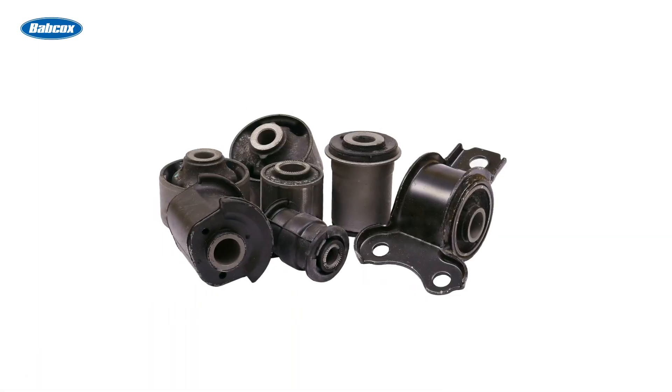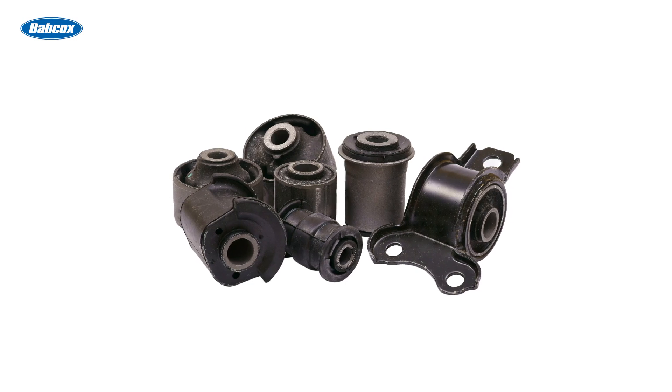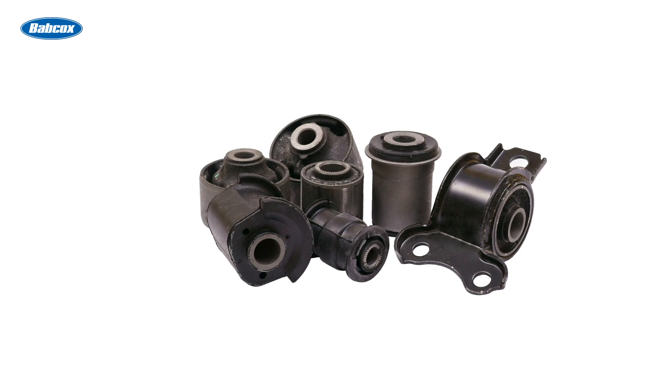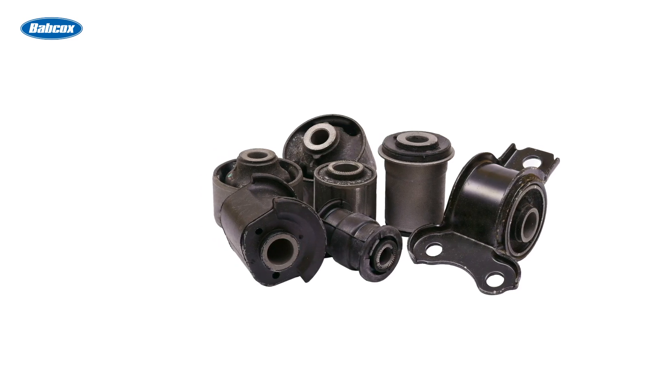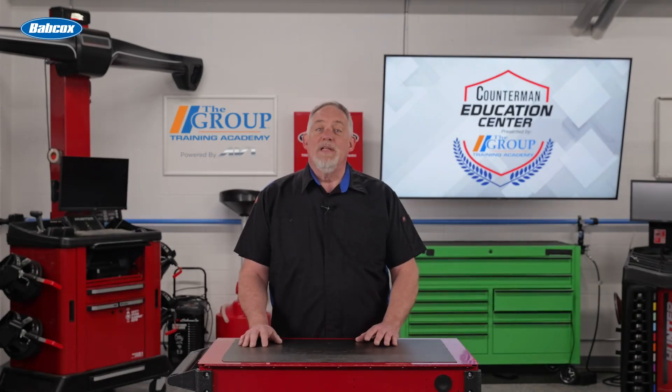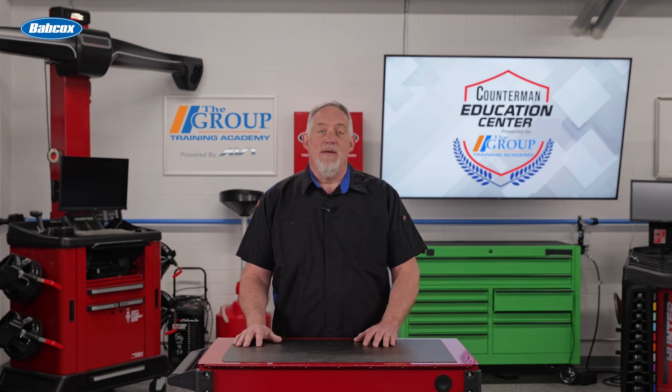Suspension bushings are made from various materials, each offering different characteristics and performance benefits. The most common materials include rubber, polyurethane, and metal. Rubber bushings are the most commonly used due to their excellent vibration isolation properties, providing a smooth and comfortable ride by effectively absorbing road shocks and vibrations.